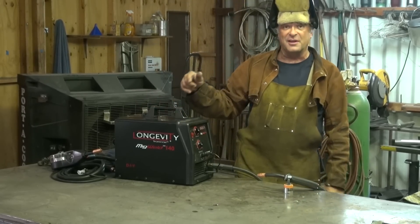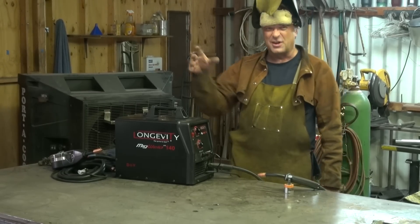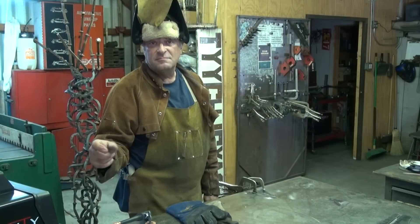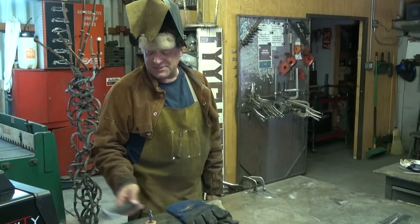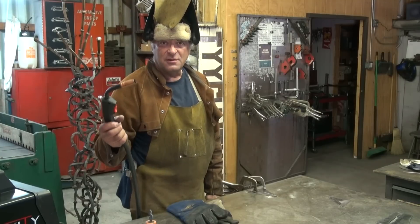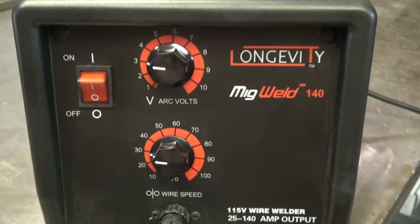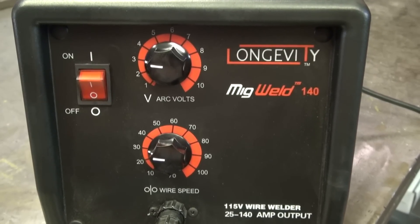So I put some flux core in it. Let's just do a little flux core weld to show you how it works, then talk about it a little bit. I've got the machine set up with 035 flux core, and I've got my controls set at about 3 on the volts and about 30 on the wire speed.